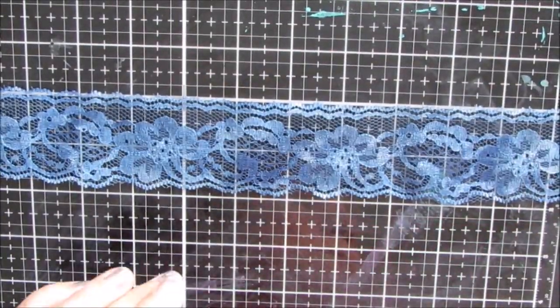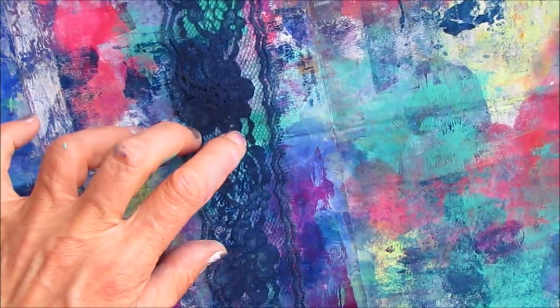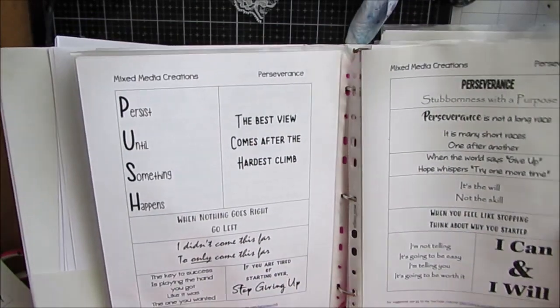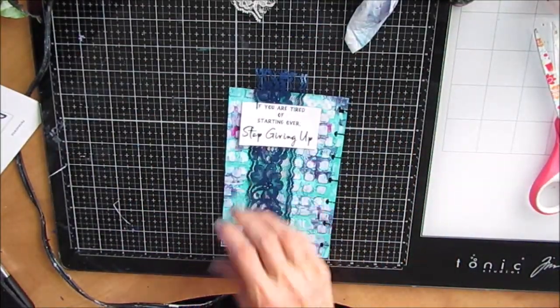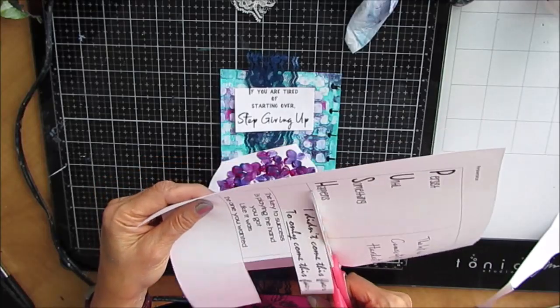I have some lace that I colored Prussian blue — it wasn't dark enough, so I wet the paint and got it good and sopping wet for a dark, dark Prussian blue. I had an idea to incorporate it into this page, but it really wasn't colorizing the lace too well. Looking for more sentiments from my perseverance pack, I pick out a couple and cut them out to audition them. There's a blue ribbon and I'm going to put the hydrangea blossom down below.